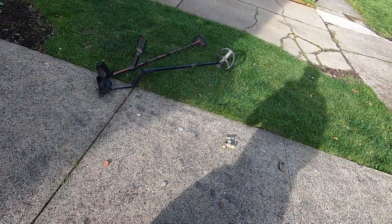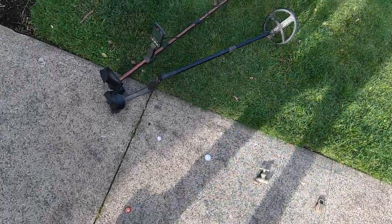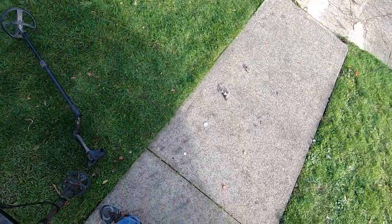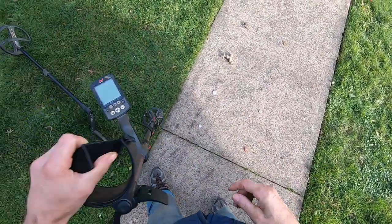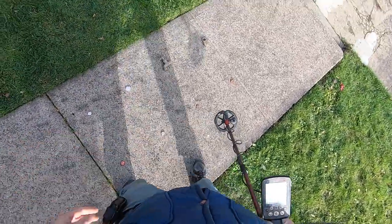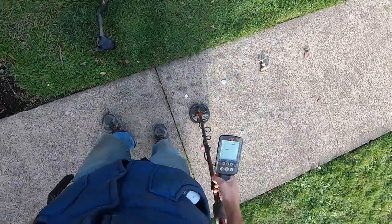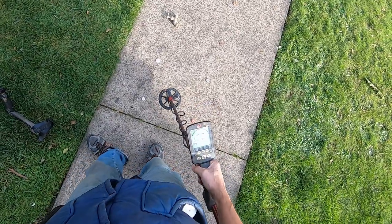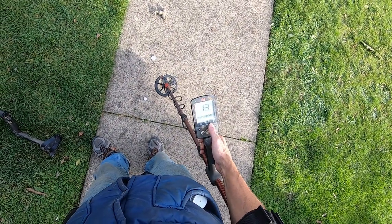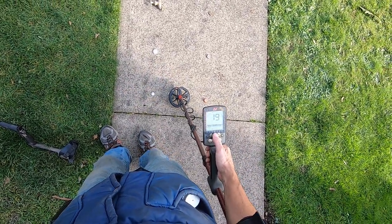I'll test these against the Equinox and the Deus in four kilohertz, see if I can tell the difference between any of these targets with these machines in four kilohertz. Everybody's like, oh, four kilohertz is killer on silver. Yeah, it is killer on silver. I'll turn the volume up a little bit so you guys can hear it.